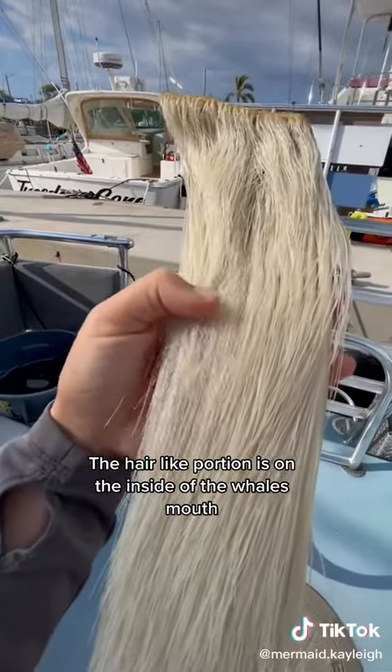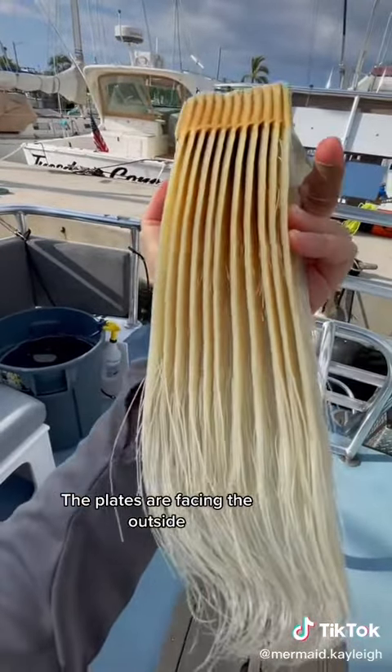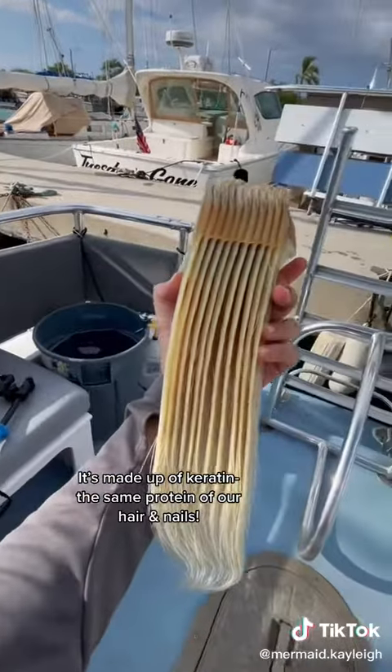This hair-like portion is on the inside of the whale's mouth, while on the other side these plates are what we see on the outside. It is made up of the same material as our hair and nails.